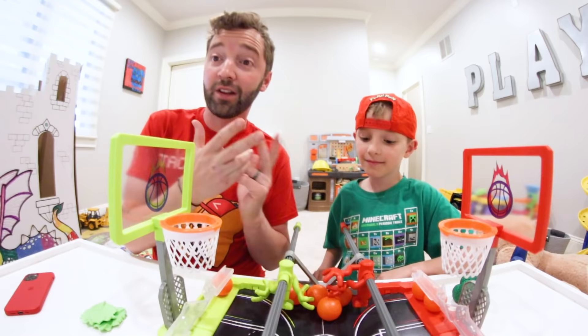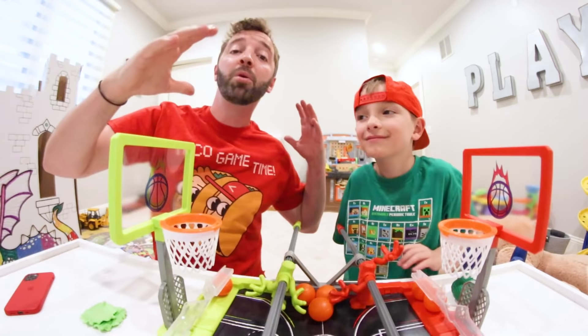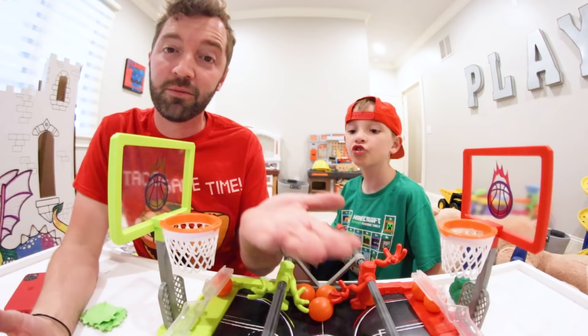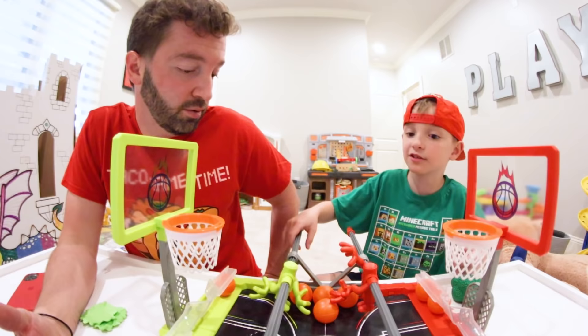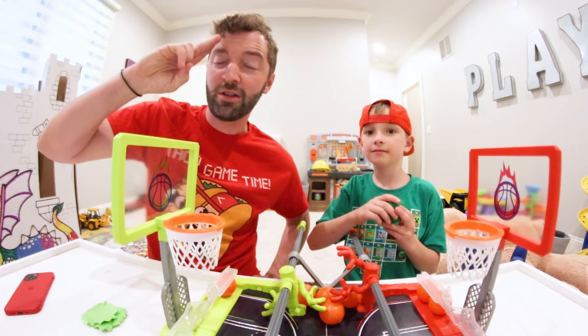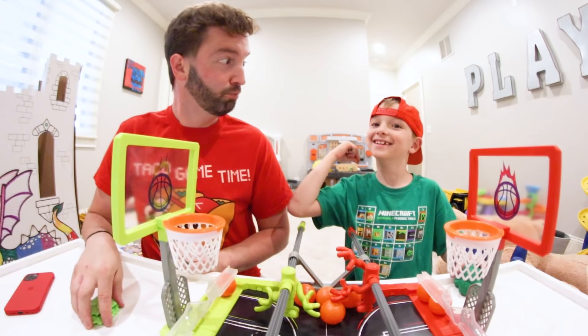I hope you guys liked the video. We do videos all the time, so if you want to see more, hit the subscribe button right down below. The most important thing is that you have a great day! If it's nice outside, go play in your backyard safely. If not, do something creative inside — like make your own foosball basketball out of household products, like toilet paper tubes! Crazier things have been done. You guys have a good one — we'll see you in the future!